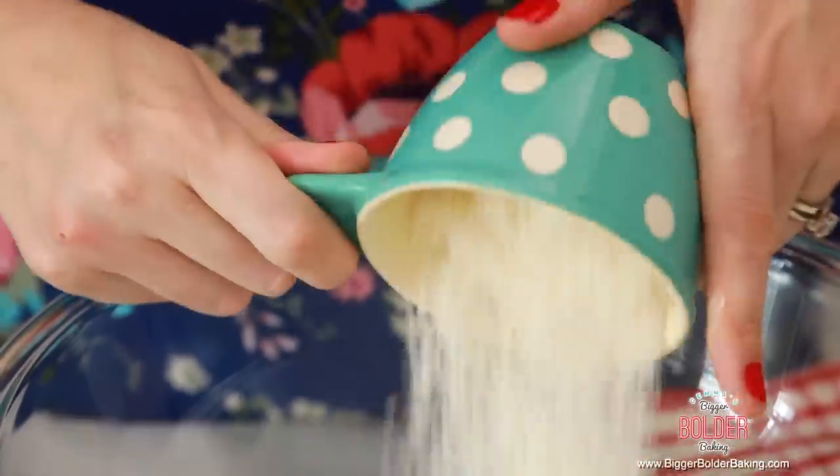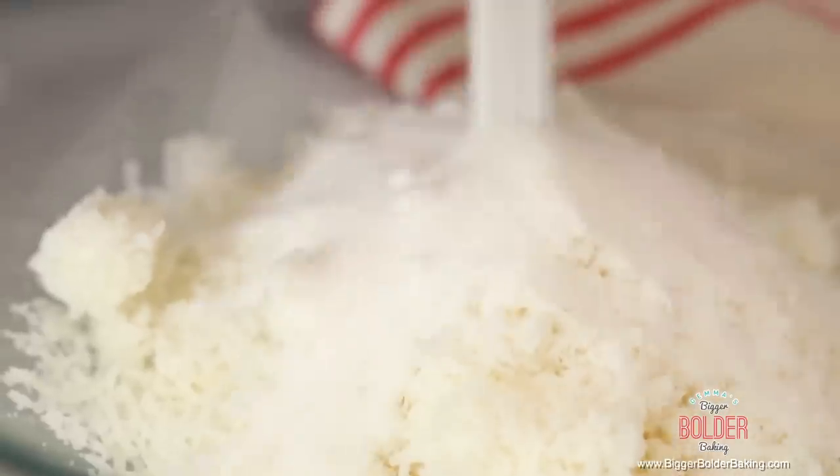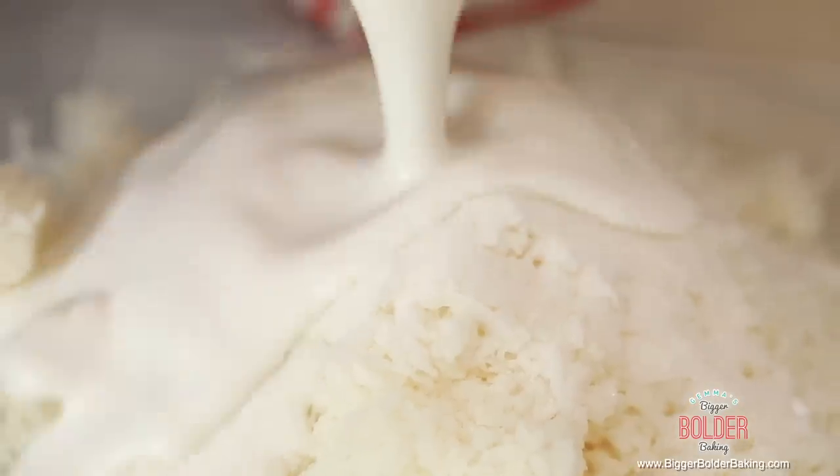The next cookie we're going to make is even simpler than the last. Into our large bowl add in some shredded coconut — you can use unsweetened or sweetened, that's up to you. I prefer unsweetened because we're going to add in a little bit of sugar to add sweetness. Then we add coconut milk — not coconut water or cream, coconut milk. This is going to bind our cookies together. There are no eggs, no flour — they're gluten-free as well.